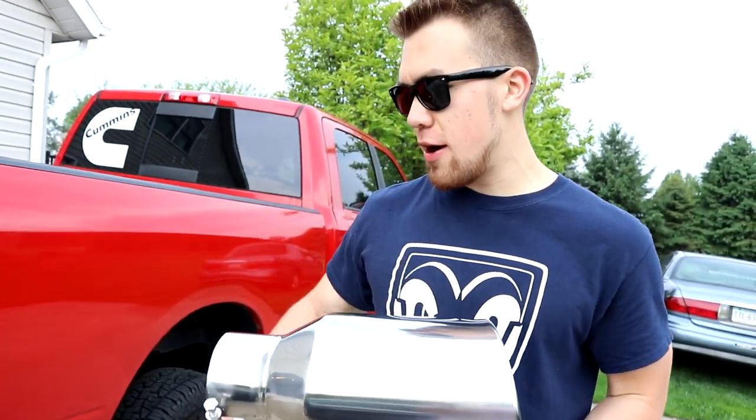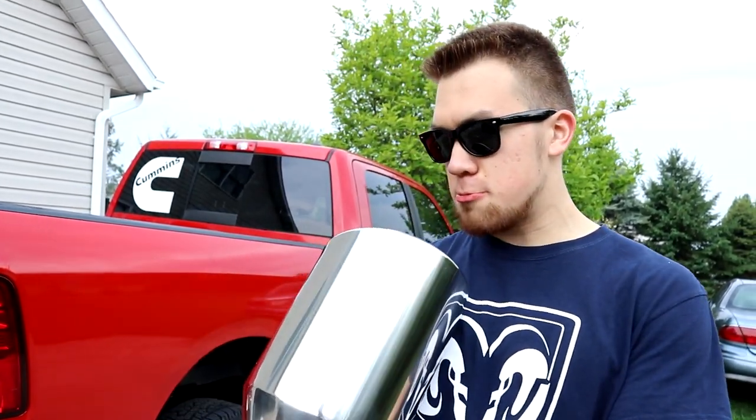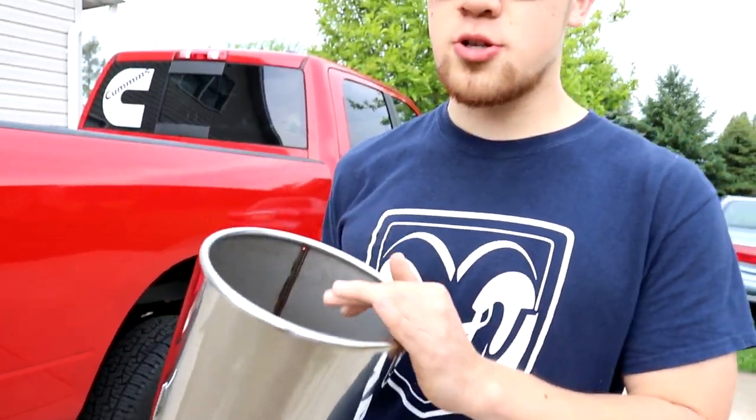It definitely changes the tone. I think it does make it deeper — it takes away from that really loud pitch sound it has right now. Obviously, we're not going to be able to do a full installation until I expand this pipe. I could take a hammer to it, but I don't want to start denting it or anything. But yeah, this is definitely no joke, and it definitely makes the sound of the truck amazing.